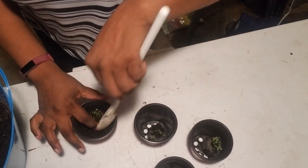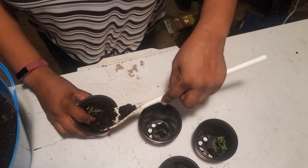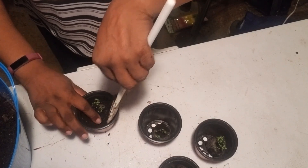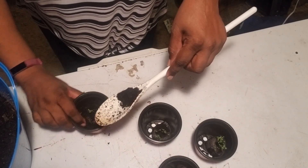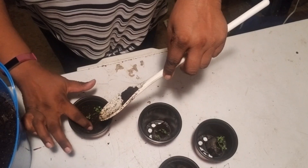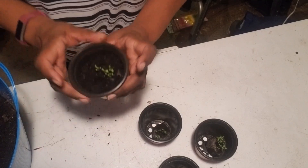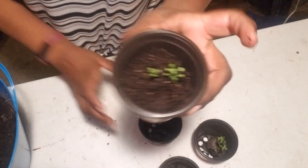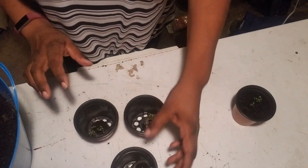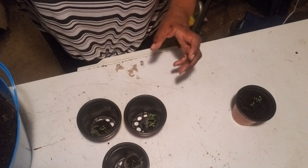Tuck it all nice and neat so it can start growing and give me some beautiful thyme — I'll be able to cook with it this spring and summer. I can't wait to create a better version of my herb garden that I already have outside. That's why I'm enjoying this challenge so much — it's encouraging me to get my herb garden where it needs to be. Let me finish planting the last three and then I'll show you where the basil and thyme will be living until it's time to plant them outside.